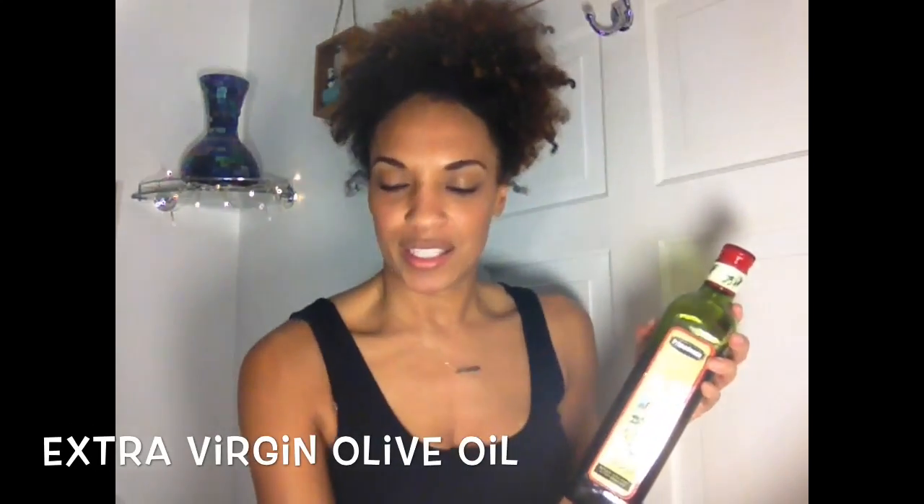Hey guys, it's Nia from Nia Knows Hair. In today's video I'm going to try for the first time a do-it-yourself hair mask using extra virgin olive oil and some pure natural honey.